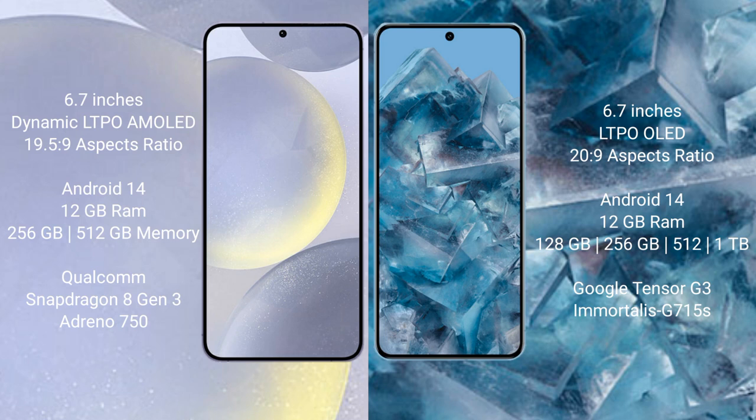The Samsung Galaxy S24 Plus runs on the Android 14 operating system. The Google Pixel 8 Pro also runs on the Android 14 operating system. The Samsung Galaxy S24 Plus comes with 12GB RAM, 256GB and 512GB internal storage options, and is powered by the Qualcomm Snapdragon 8 Gen 3 processor with a GPU.